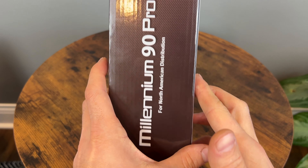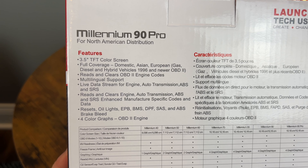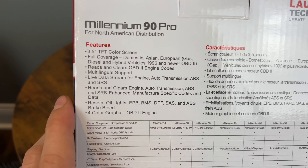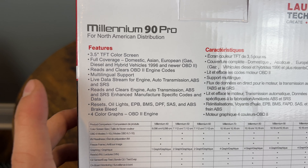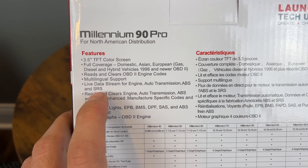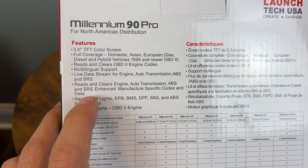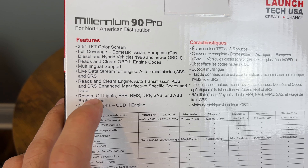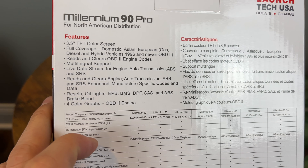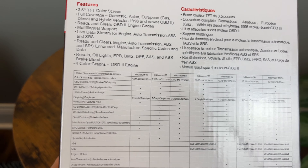It includes the connector. On the back, same stuff. We have a 3.5-inch TFT color screen, full coverage for domestic, Asian, and European cars 1996 or newer, multi-language support, and live data stream for individual modules. So we do have individual live data for modules on each of these systems — we'll see how well that works. We can read and clear data on those individual modules. The reset functions are for oil, EPB, BMS, DPF, SAS, and ABS. We'll discuss those in detail in a second. You also have 4-color graphs, so you can graph up to 4 different items at the same time.